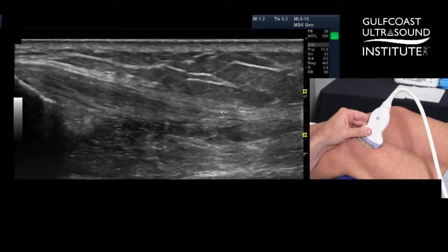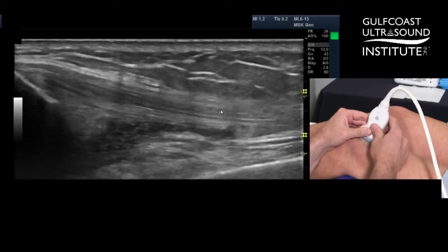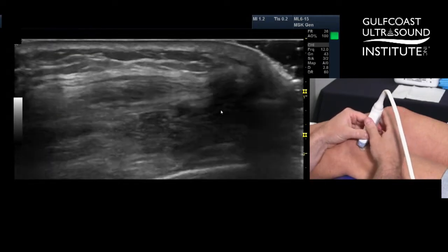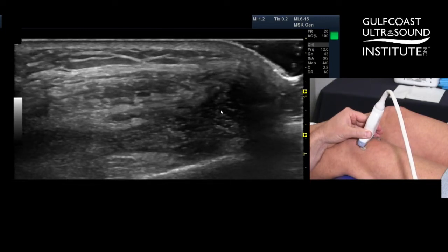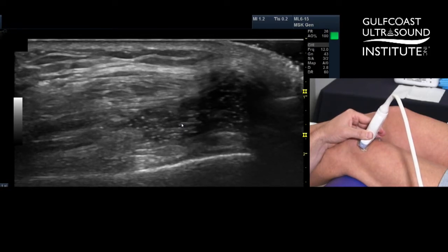This is an effusion. Lori is missing her ACL — she already had one ACL repair, then ruptured the graft. So what we're going to do is just aspirate this and put a steroid in it. We're dealing with tight circumstances here: three weeks ago we did PRP on this knee. We're doing this now because Lori has a trip of a lifetime tomorrow to New Zealand, so we're going to try to make that as comfortable as possible.